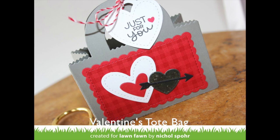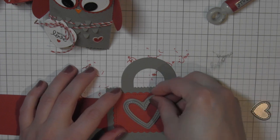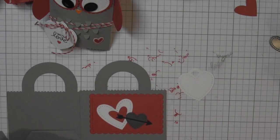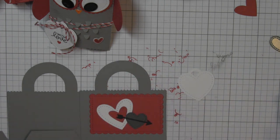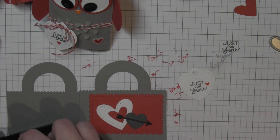Next I'm going to share an idea for creating a tote bag using the Lawn Fawn tote bag die — just another fun treat or gift packaging idea. I have a scalloped rectangle from the stitched heart envelope die collection as well as one of the hearts and the arrow from that collection. I'm also using a stitched heart stackable for a white heart and a Lawn Fawn heart for the red heart. Plus I have the gift tag again from the tiny tag sayings. Once I have all my elements I can start putting it together.